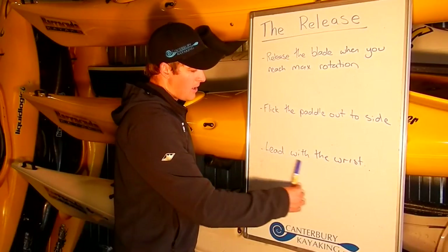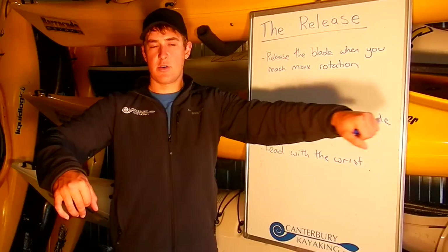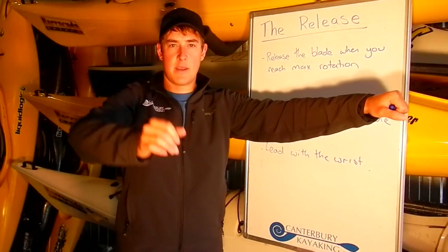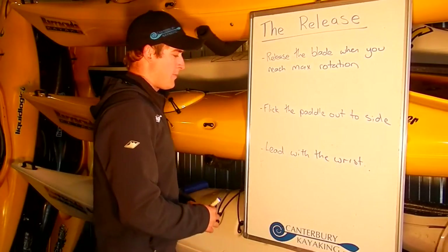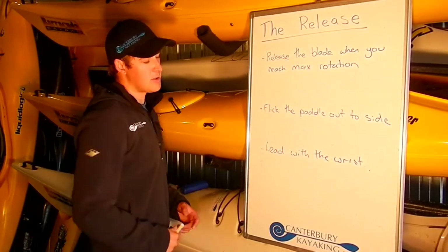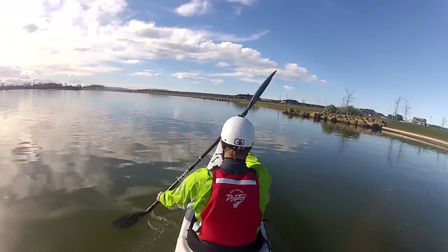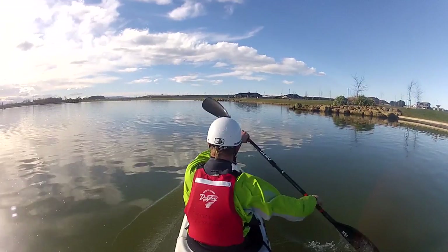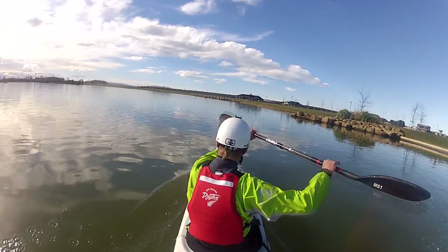Then, think about leading with the wrist. So, as it's time to take the paddle out of the water, we are going to bend the wrist and feel like someone has got a string on your watch and it's pulling it up to the sky. And this is the best way to get the blade out of the water in a relaxed manner. We are trying to do this without using up excess energy. Once you've got the blade released from the water cleanly, the goal now is to move the bottom arm so that it is the same height as the top arm, and both hands are at shoulder height, ready to make a clean catch on the next side.